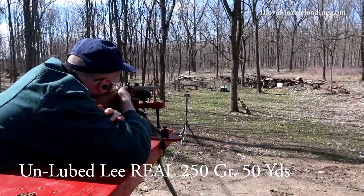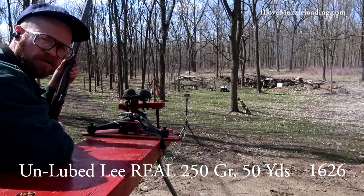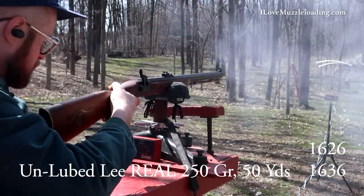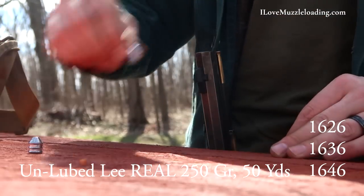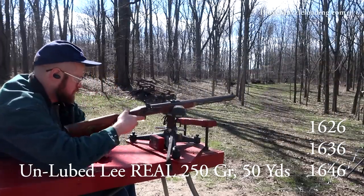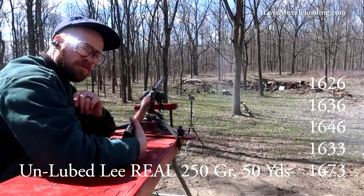Our chronograph is set up here. I'm going to try to do a center hold right in the bottom of the sights the best I can. Chronograph readings came in at 1626, 1636, 1646, 1633, and 1673 feet per second.